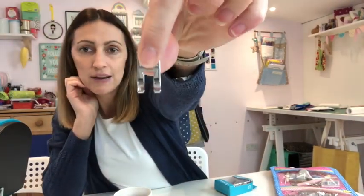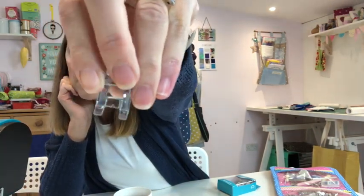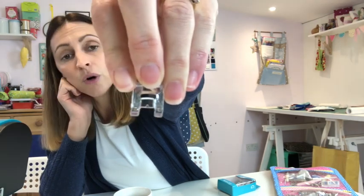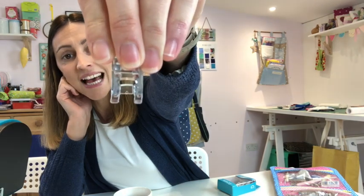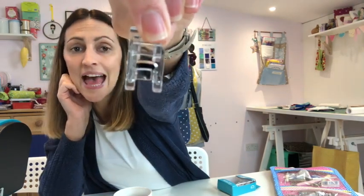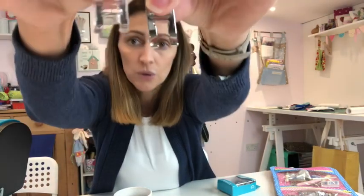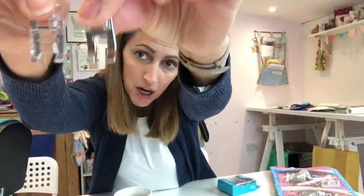I use the wide prong foot all the time and find it really helpful for creative sewing and top stitching. The other foot I find really helpful is a clear foot — it's got a wider hole at the front where your needle goes in, so it's great for creative stitches, zigzags, and deeper stitches. I love that it's made from clear plastic, so you're able to view what you're sewing much more easily than with an enclosed metal foot.